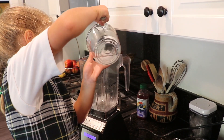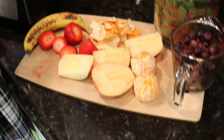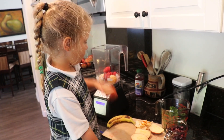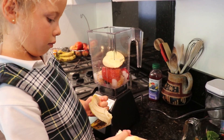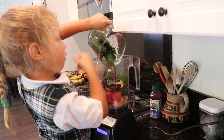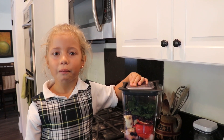And all that goes into the blender. Have your parents cut the tops off your strawberries and cut the apple. Then we put it in the blender. Make sure you get the lid on the blender really tight before you start it.